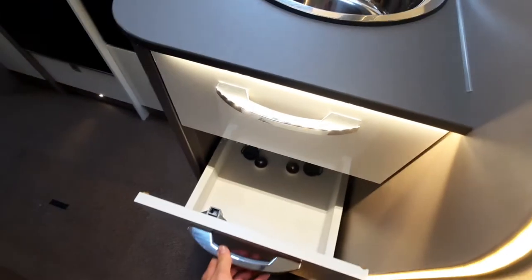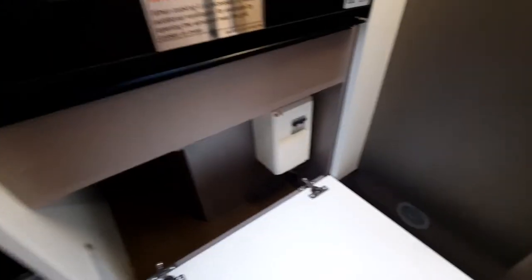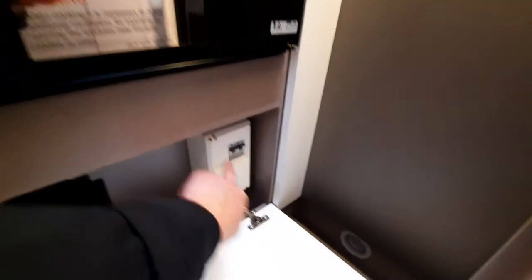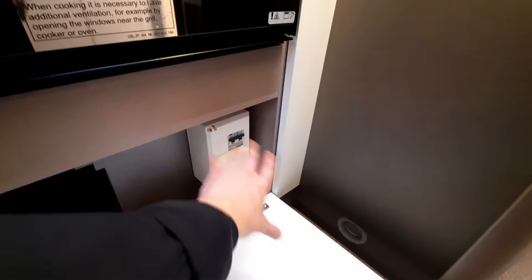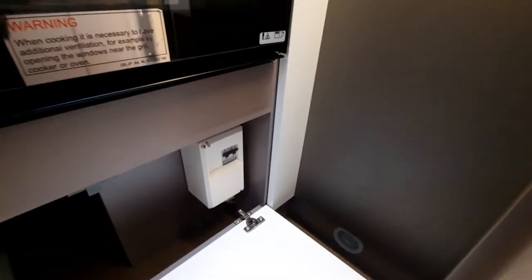You've then got storage throughout the vehicle and a bit more down here. You'll also notice your RCD breaker — your trip box. If the van ever trips, come to this area and make sure it hasn't tripped, then reset it from here.